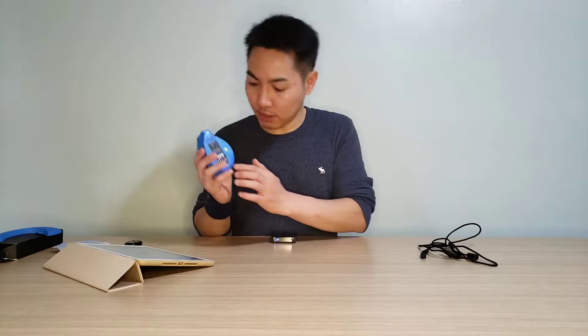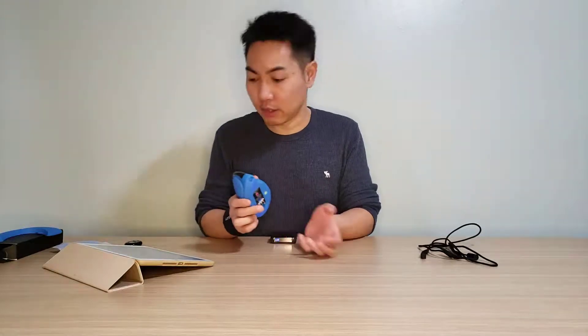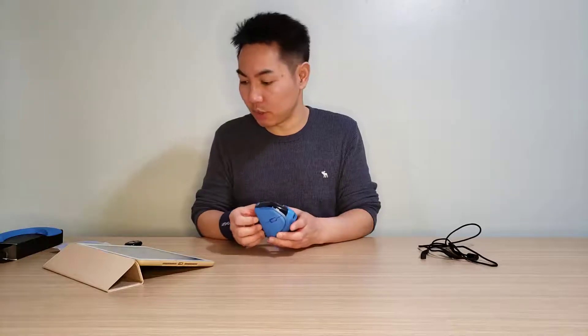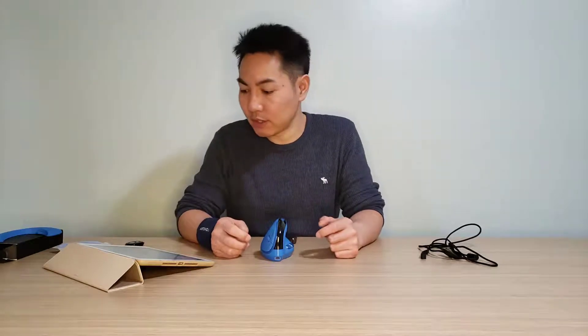The mouse has a USB transmitter storage slot, so when you travel you won't lose your USB transmitter, which is great. Weight-wise it's 129 grams, which is quite heavy for a mouse — actually one gram heavier than the Logitech MX Vertical.